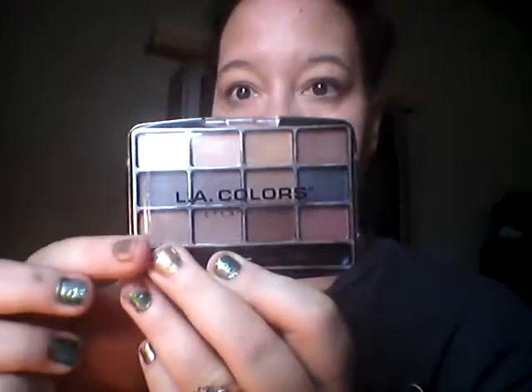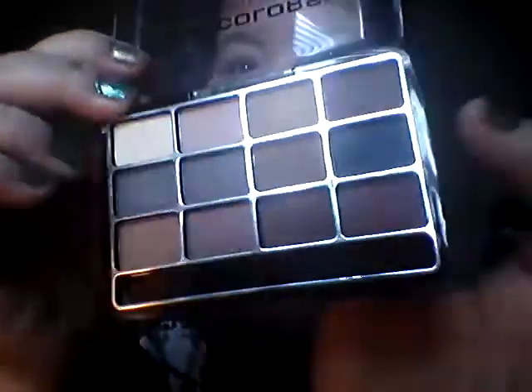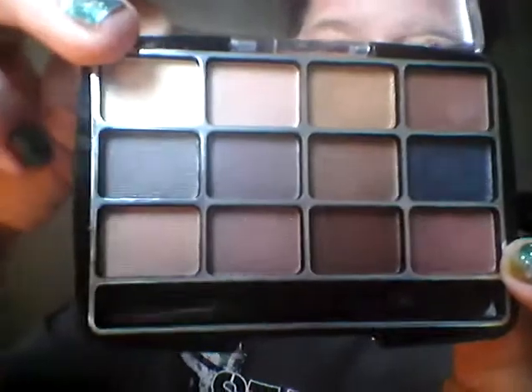I'm probably going to post these up on separate days. The eyeshadow palette we're going to be wearing today is the LA Colors one in Trendy. I had this in my birthday haul and I actually wore it yesterday and it did really well. I wore this color on the lid and this one in the crease. This one was a favorite new shade and then I just wore a little touch of it on my brow. That's what we're going to do.